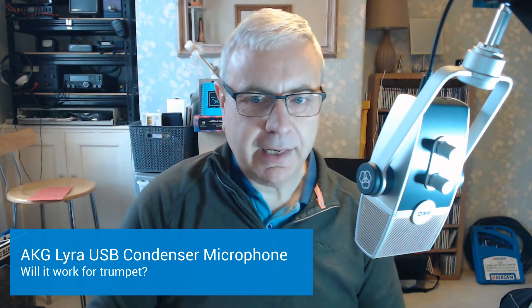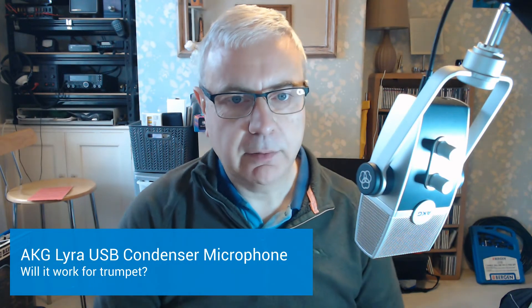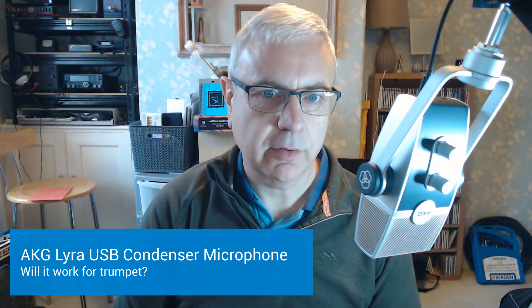Today I've been testing out this microphone for use on cornet or trumpet. My normal system is to use an SM57 Shure microphone. I chose that because it can take high sound pressure levels.